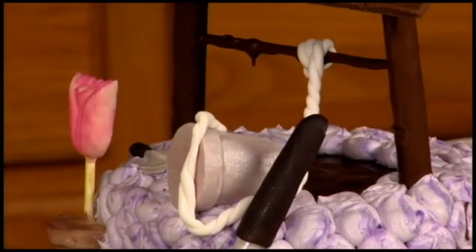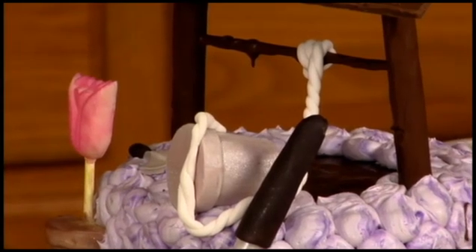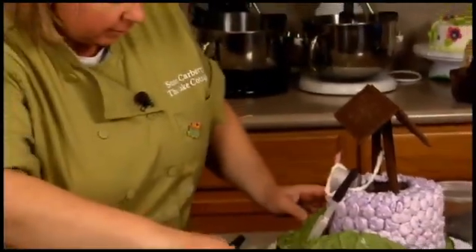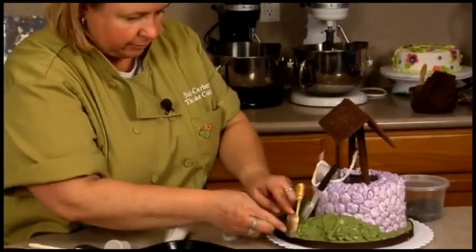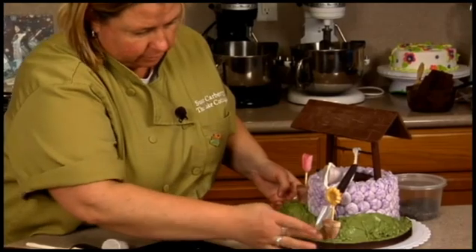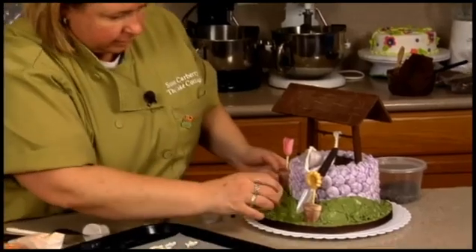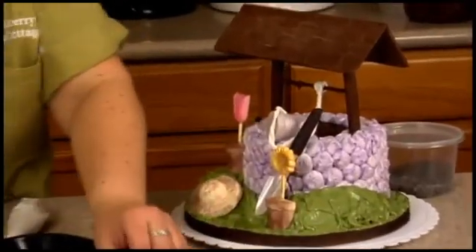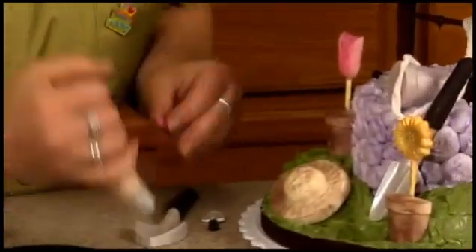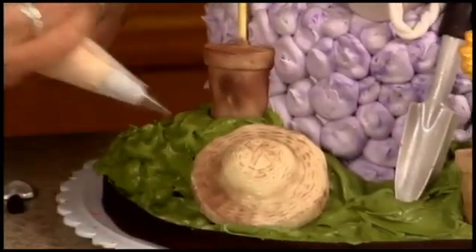We have some green buttercream to do some lines — we'll add some water to that later — and these other items. Let's put this maybe down here, more towards the front, lower than that one over there. Push that back up against it. The hat just kind of sitting maybe down here.